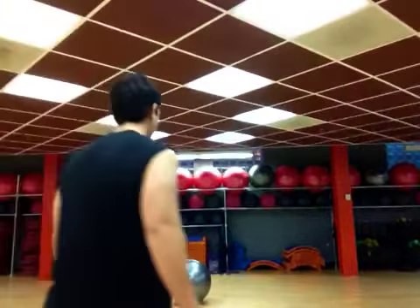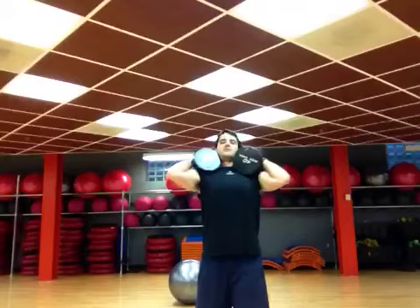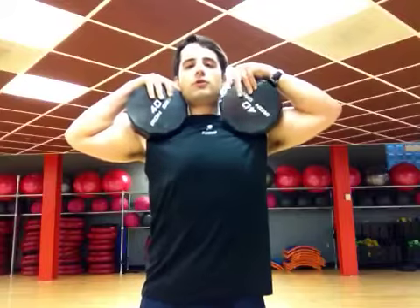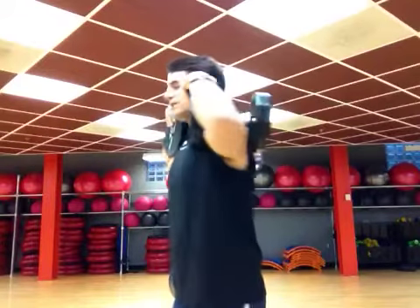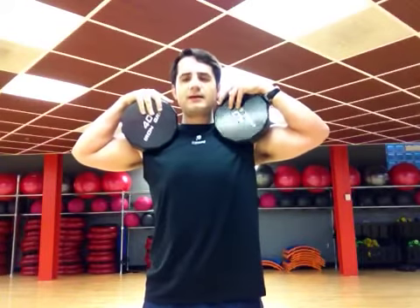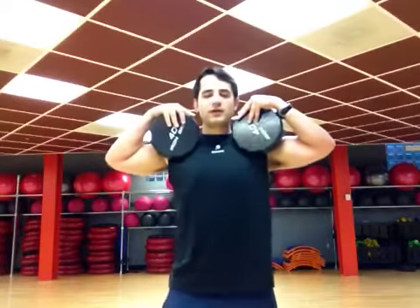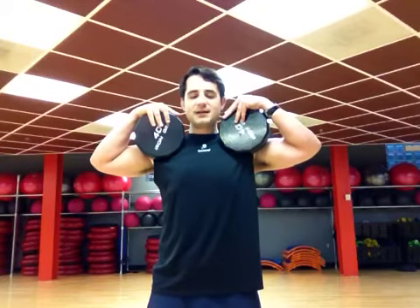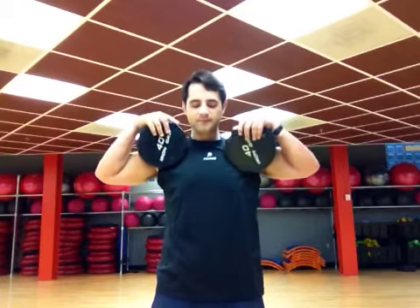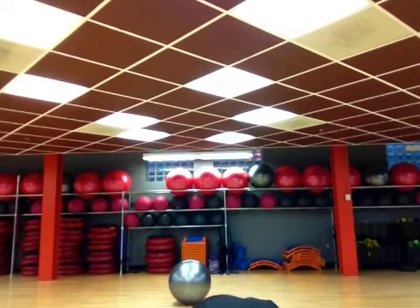Look at it like this — this is 80 pounds. Now imagine carrying around 80 pounds on your body for a year, pumping that day in and day out. It protects you, which is great, but your body has to adjust to carrying this weight. And if you don't train your body out of carrying this weight the same way you've trained your body in, your body's just going to stay aligned according to the body armor.